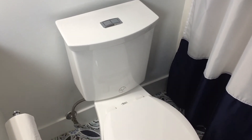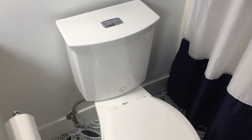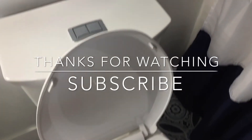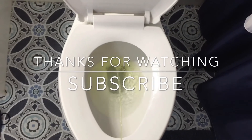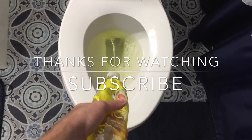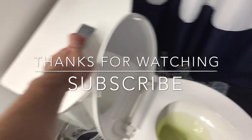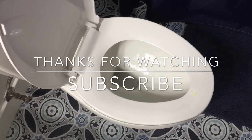If you found this helpful please give it a like and subscribe — subscribing will really help the channel. I make a new how-to video every day or every week. I'll see you in the next video. Let's give this the real test — perfect.